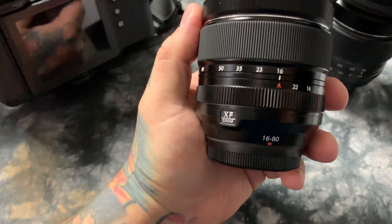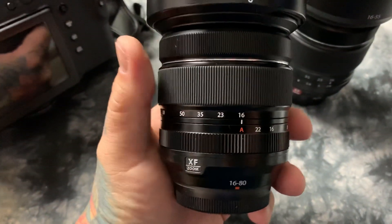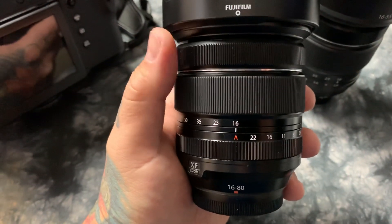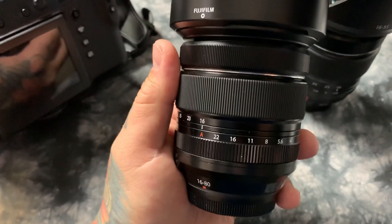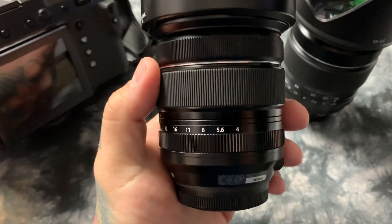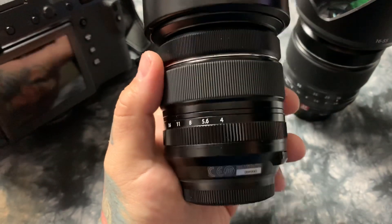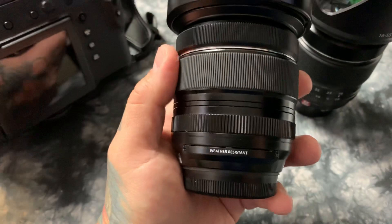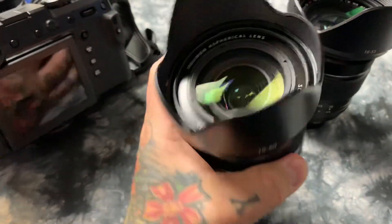I just got it and I've only taken a few pictures with it. I also have to stay away from uploading any pictures from this lens because it is a pre-production unit, but I'll get to that shortly with permission.